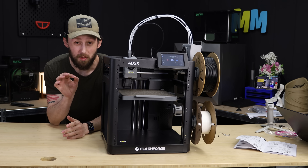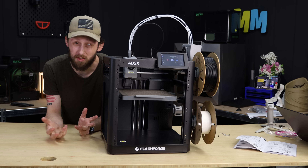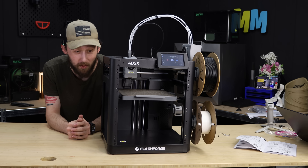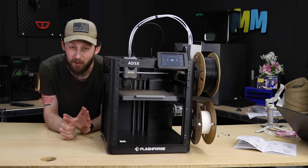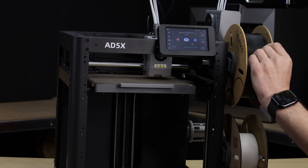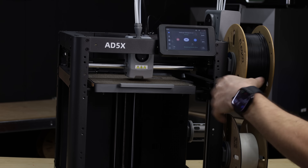One thing that's super noticeable right off the bat — if you've ever used the Adventurer 5M Pro or the Adventurer 5M — the fan noise is almost non-existent. Usually when either of those machines are just on, the fan noise is pretty loud. This is really quiet. I'm very happy with how they've toned down the fan noise on this one, because honestly that was the biggest drawback to FlashForge machines prior to this. It's not even loud, it's just a high-pitched noise that gets pretty annoying. They seem to have fixed that. Also, the initial purge line is now in the back instead of up front, so you're not risking dragging any filament anywhere — that's really cool.